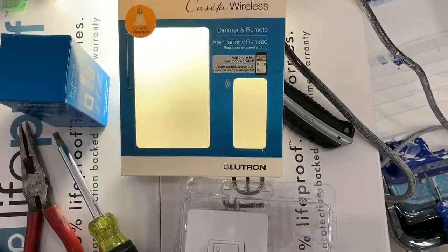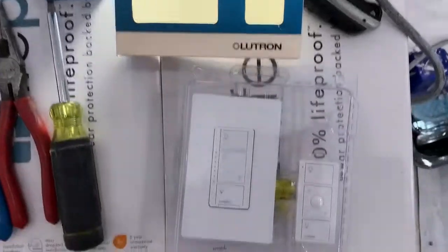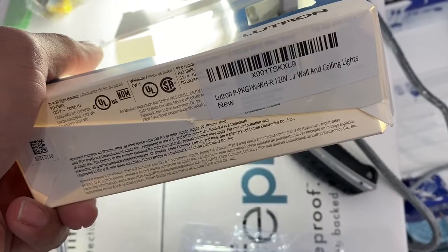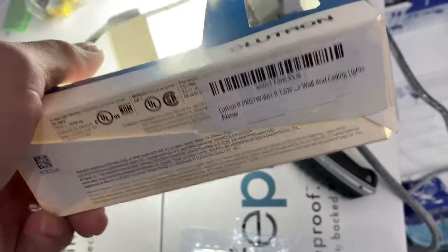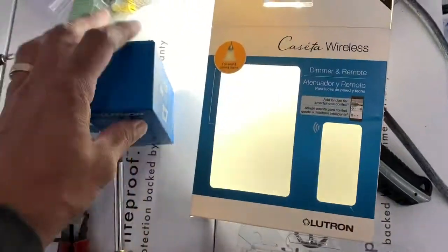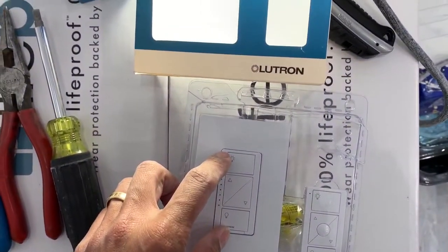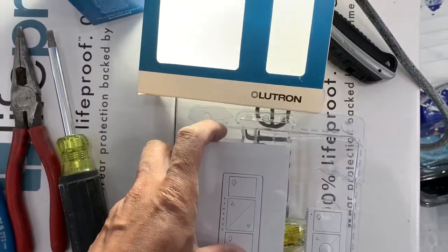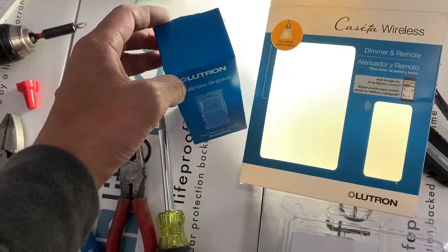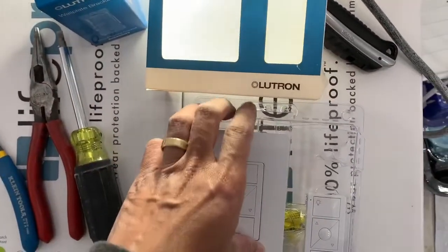Doing an installation on this Caseta wireless — I already put a lot of them in here. This is the one I got: PKG1W, not the PKG1WB. The PKG1WB has the bracket already inside it, but I got the one without the bracket because it was cheaper. On Amazon it was like 48 bucks, and then I bought the bracket separately for about six bucks, so I saved myself like three or four dollars.